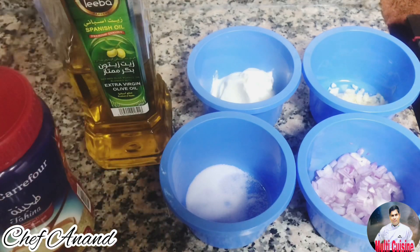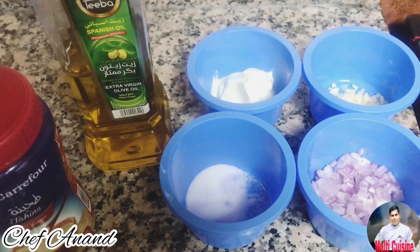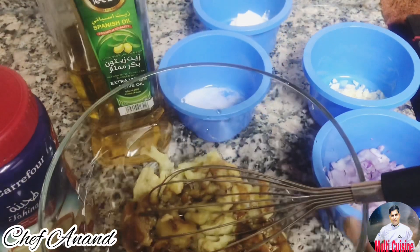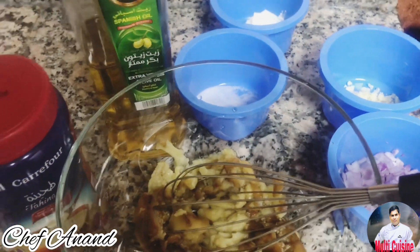We are making a roast eggplant. We are using a nice rough cutting knife. We will cut out all the things. This will certainly be a great taste.